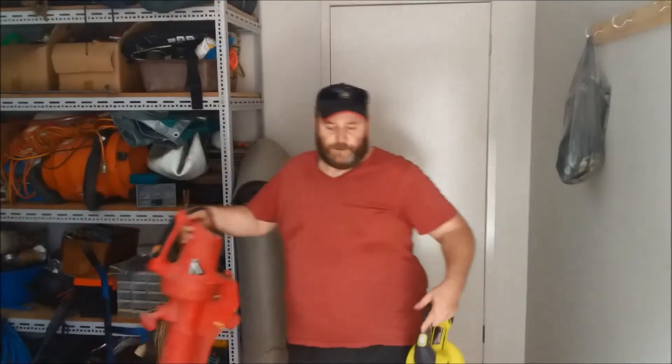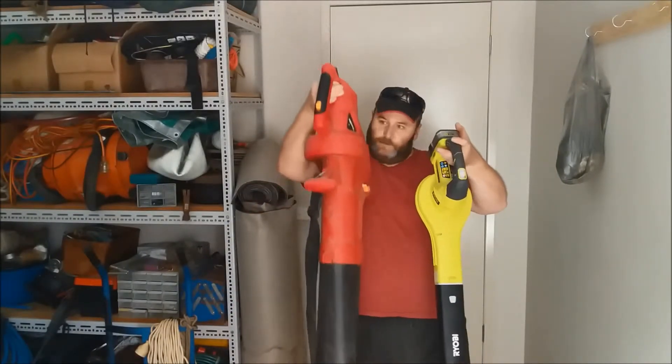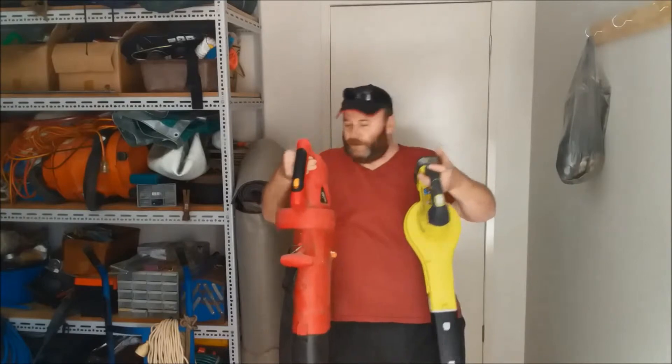So between these two you can see the difference. This one is a lot heavier — probably twice the weight.